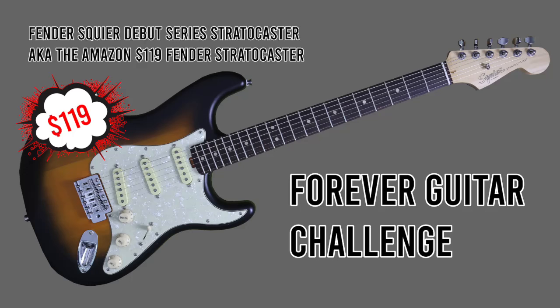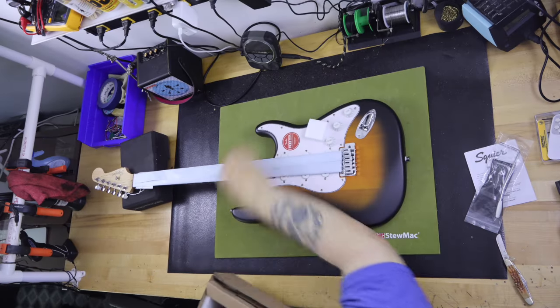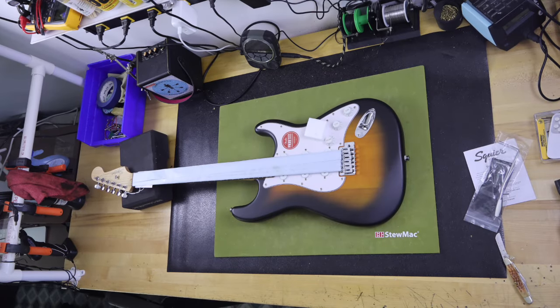I have a few guitar channels that I watch on YouTube. One of them is The Guitar Geek. I like him because he is just himself, and sometimes that is goofy and sometimes it's funny. A few days ago he did a video titled, 'I Bought the Cheapest Fender Stratocaster on Amazon.'